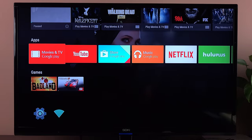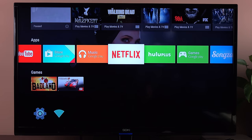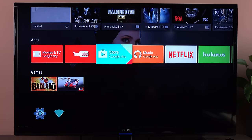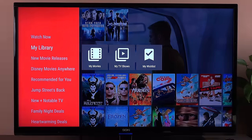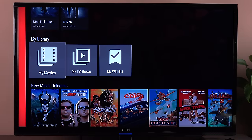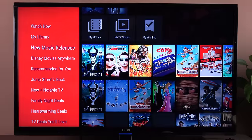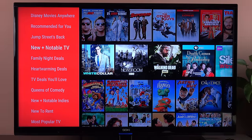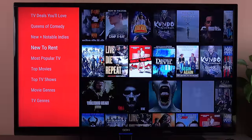You can also scroll down to your apps and go to Movies and TV on Google Play, YouTube, the Google Play Store, Music on Google Play, Netflix, Hulu, Games on Google Play, and Songza — all of which came pre-installed. In Movies and TV, you can see your library, including purchases and wish list items. You can browse new movie releases, Disney movies, recommended content, new and notable TV shows, family night deals, and top movies. You can select any one and get options for rental and purchase — for example, X-Men can be bought for $12.99 or rented for $4.99.